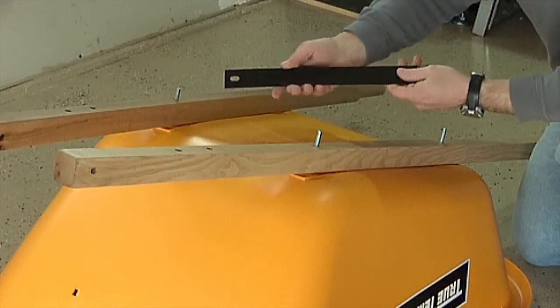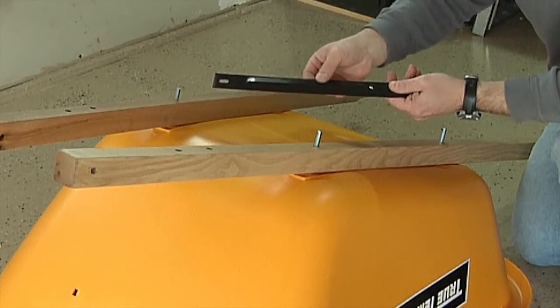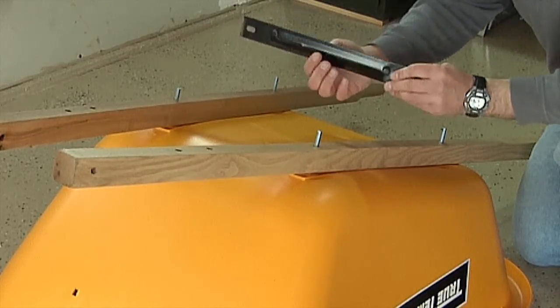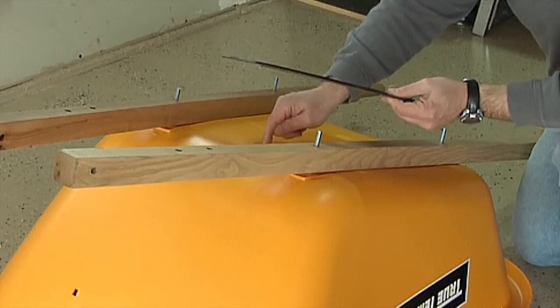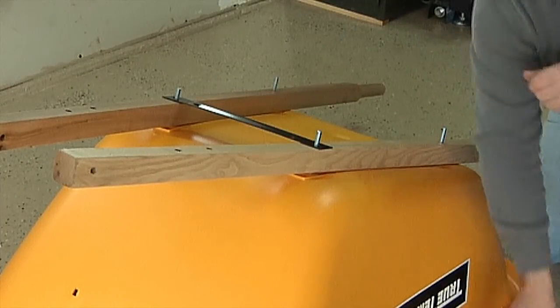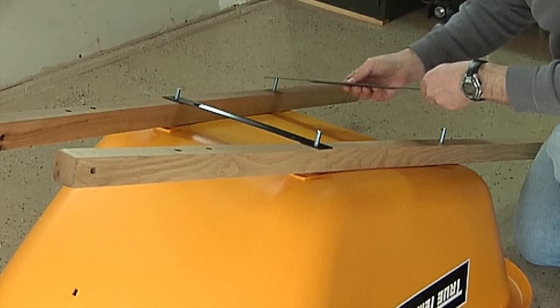Now it's time to add the cross braces. Each cross brace has a reinforcing rib that runs through the center of the brace. When assembling, make sure that rib is pointing toward the bottom of the tray. Lay the short cross brace over the two front bolts and then lay the long cross brace over the two rear bolts.